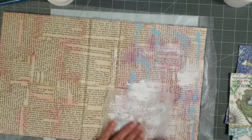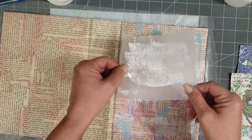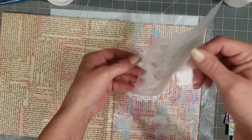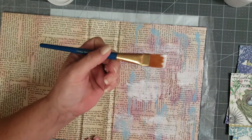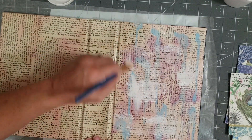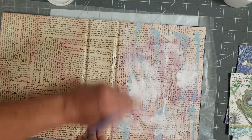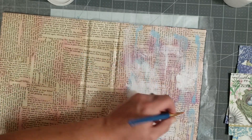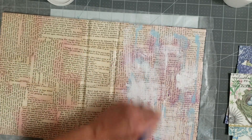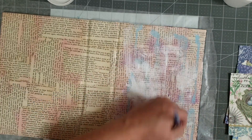This is kind of an easier way to get your gesso spread out so that you don't get too much on it. Then I want to take my brush — it's fairly dry — and I'm just going to kind of dry brush over it. My hope is that this will just kind of lighten up the ink sprays on the cover so that they're not so prominent.